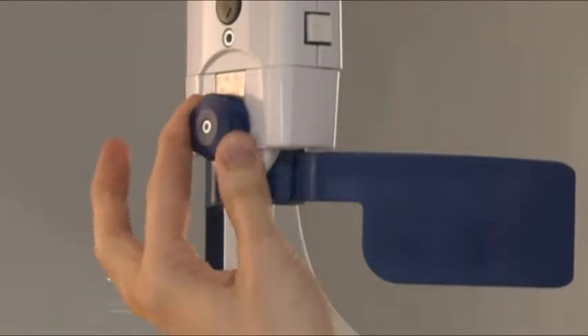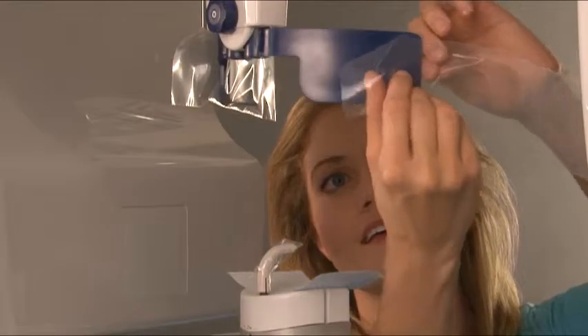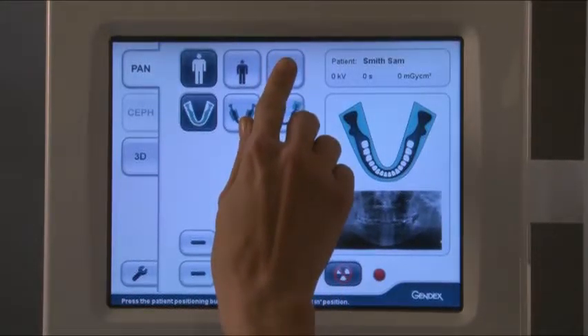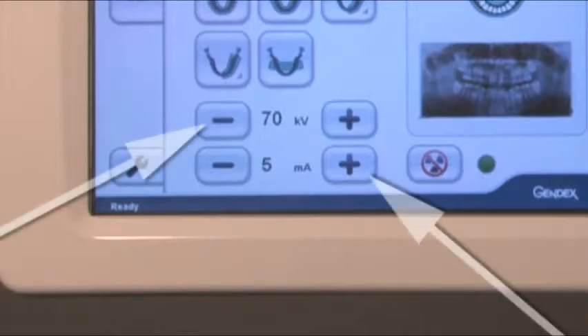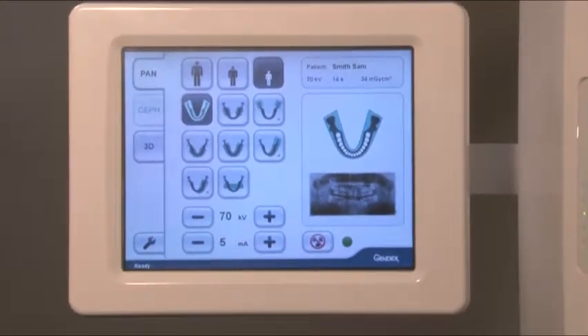Then place barriers on the bite guide and chin rest. Open the head support by turning the knob, then pull the head support assembly fully forward. Place barriers on the head supports. Ensure that the pan tab is selected, then select patient size and the appropriate projection button. Exposure settings are predetermined by the selected patient size and projection; however, kilovolts and milliamps can be adjusted. If small panoramic is selected, the width of the image is reduced.